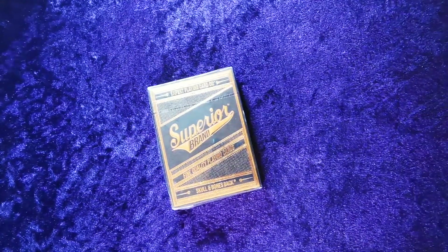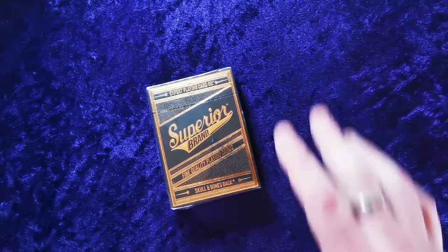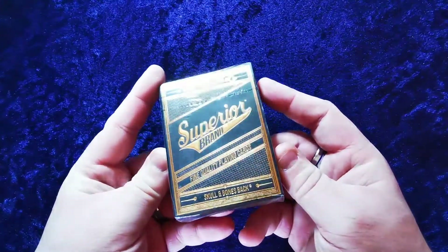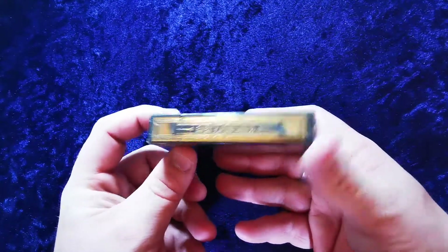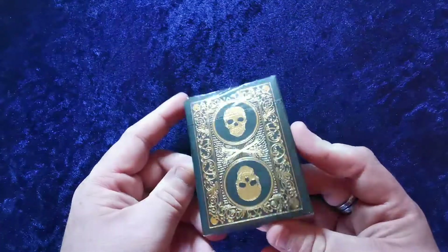Welcome to another UK Card Club card review video. Today we're looking at the Superior Brand Skull and Bones Back in Black and Gold. The tuck case has gold embossing and looks phenomenally nice. It features the Expert Playing Card Co. branding at the top, Skull and Bones at the bottom, fine quality playing cards across the front, and manufacturing information from the Expert Playing Card Company, New York, on the side.